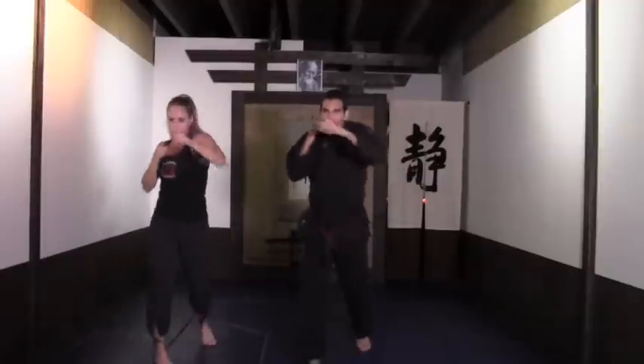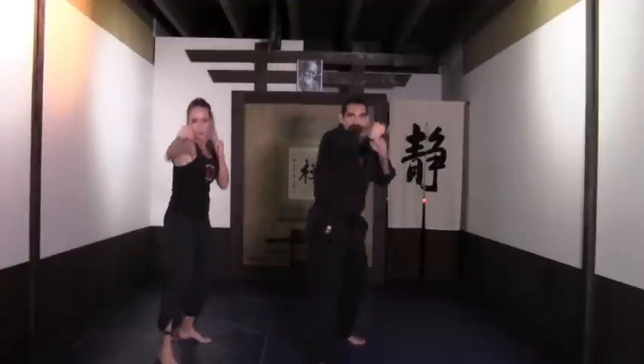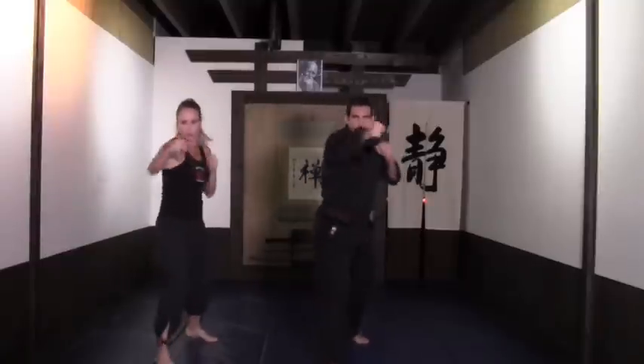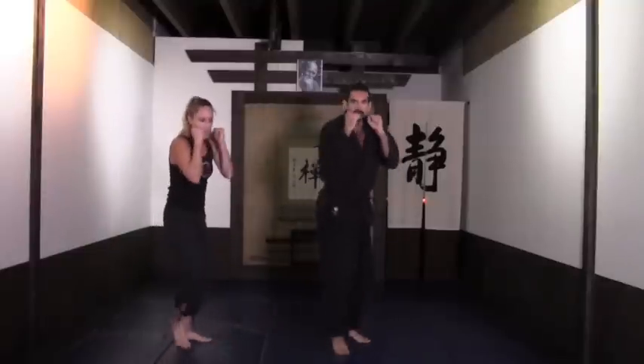Kickboxing for weight loss! Switch places, back to the first stance. Next routine — hands up. Jab cross: one, two. It's very important that you completely release the air through your mouth as you do the punching. Rotate the hip with the cross punch. Beautiful. Eight more: ocho, siete — hands up — seis, cinco, cuatro, tres, dos.